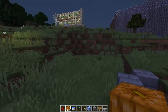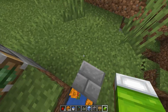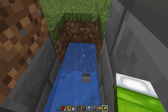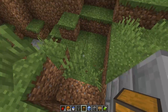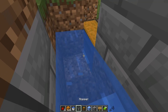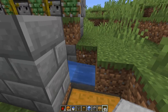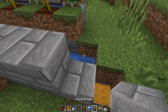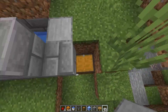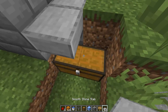Now you've got your water stream in, it's just a case of doing the collection system, which is fairly simple. You just grab yourself some hoppers and a chest. Get rid of that block for the time being, put down some chests here, and then have a hopper leading into that chest like so, and then replace the blocks back. If the water over the hopper annoys you, you can either block it off or put a half slab over the top — it shouldn't interfere with any items going in.